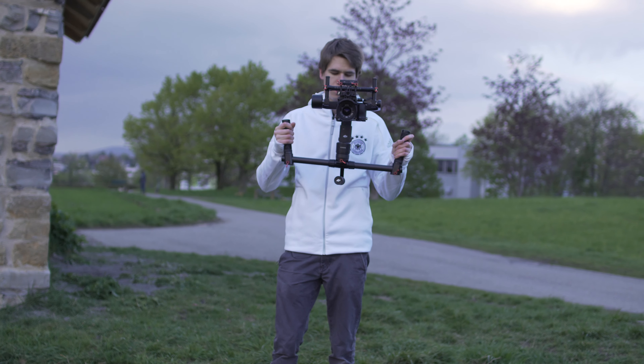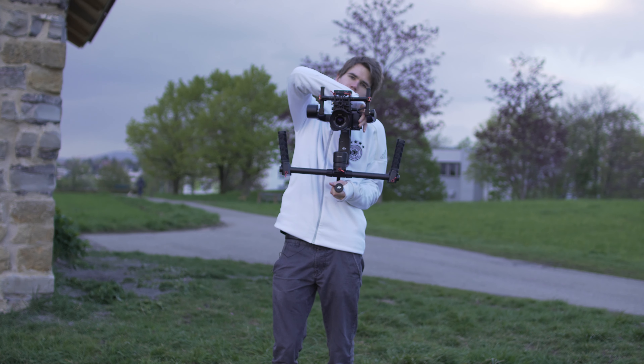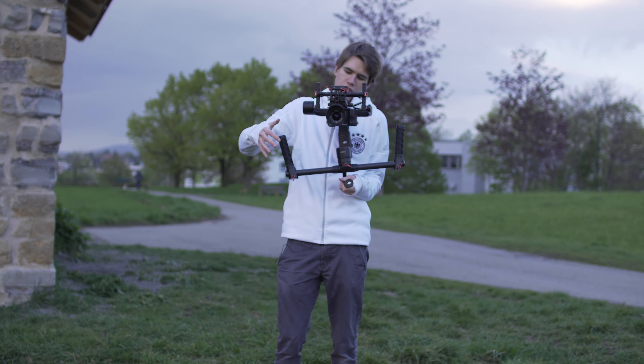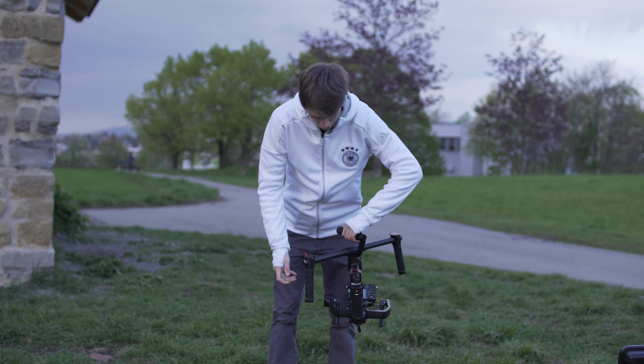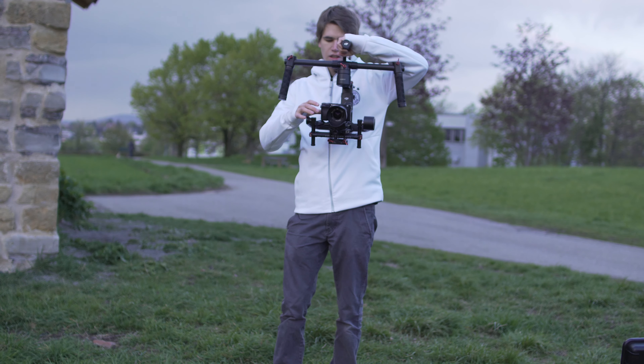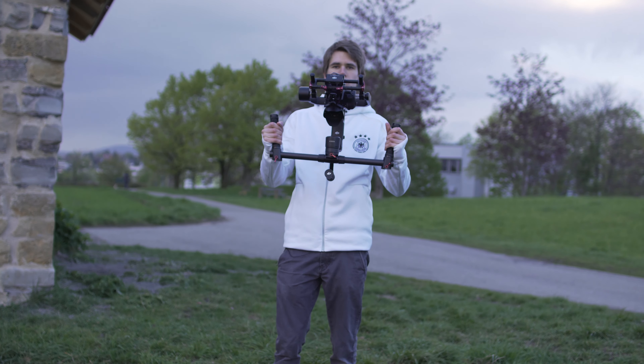The problem of the upright mode is that it's hard to change settings — you have to hold the camera like this to change settings or to even start the video. So I usually do the settings changing in the underslug mode first, and then switch to the overhead mode.